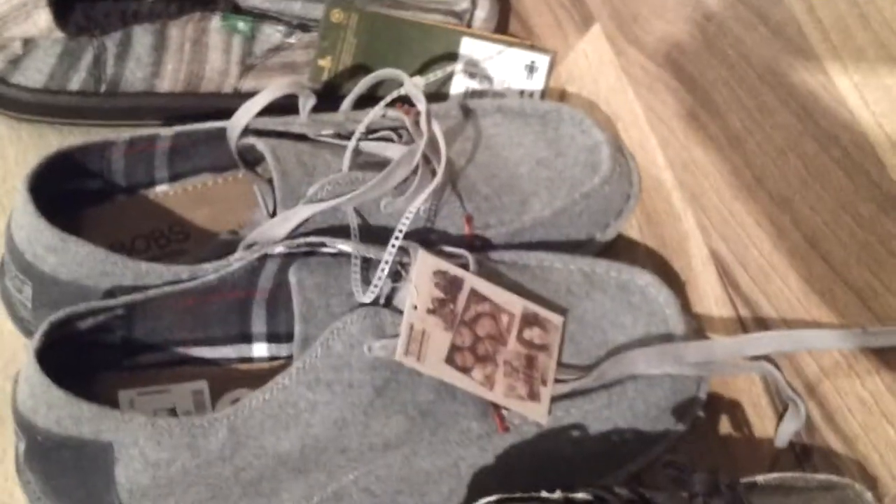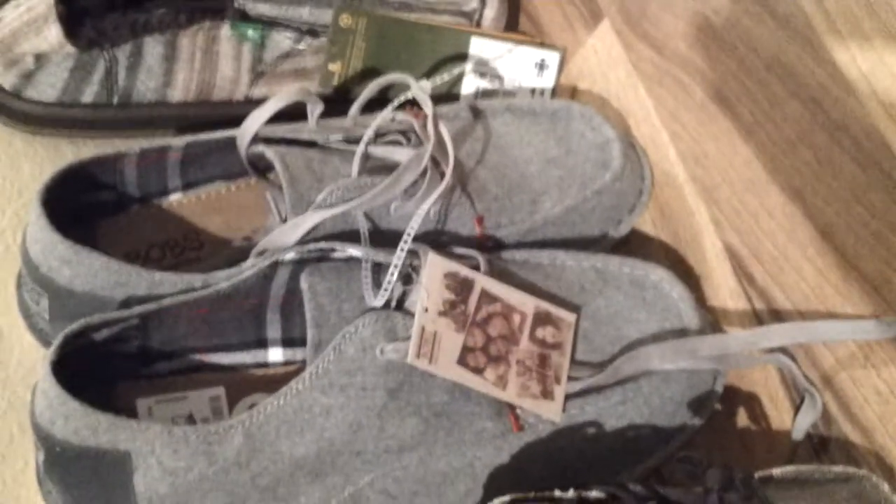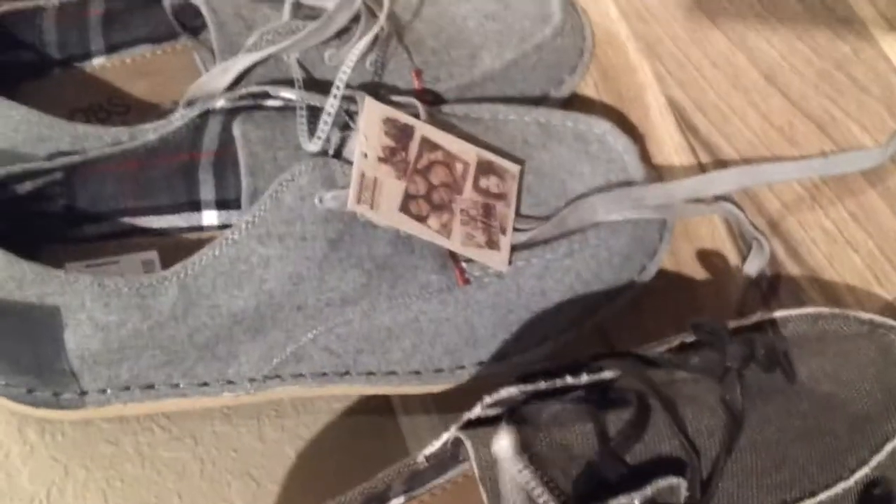I thought that was pretty cool, like supporting the kids overseas. So I got two pairs of Bob's shoes. Basically when you buy one, you buy two — and then the other pair goes to another child.